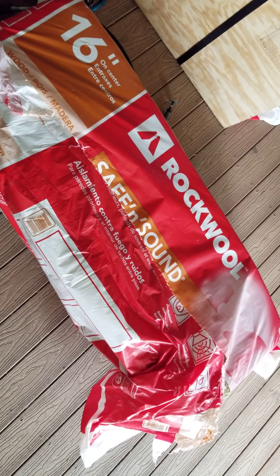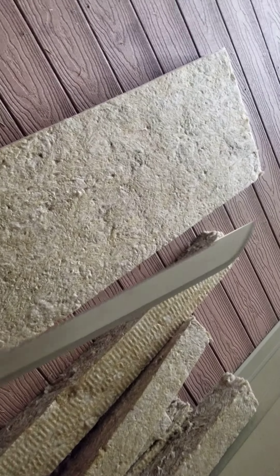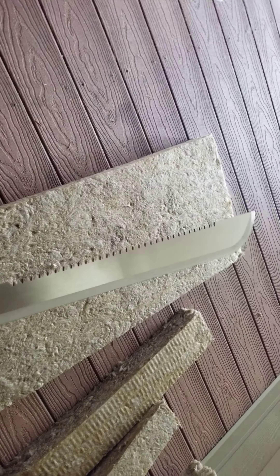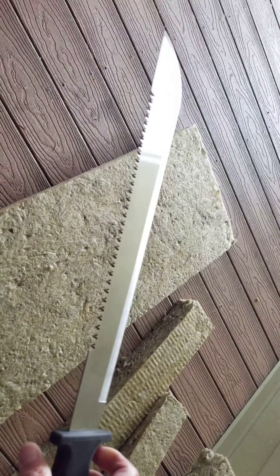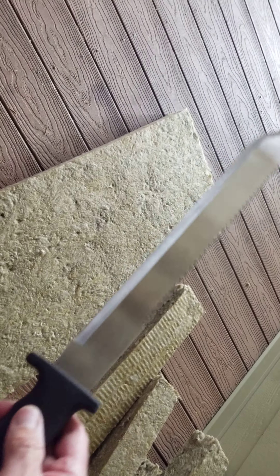I found an easy way to cut Rockwool Safe and Sound. This method might work on the R15 — I haven't tried it yet, but it works great on this stuff. I went to Harbor Freight and bought a machete. It's about $10.